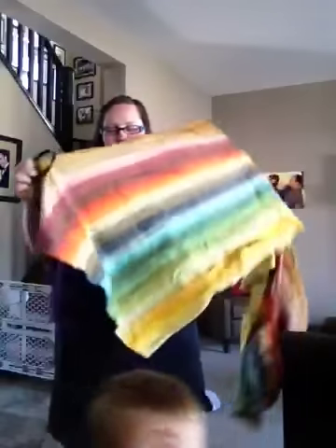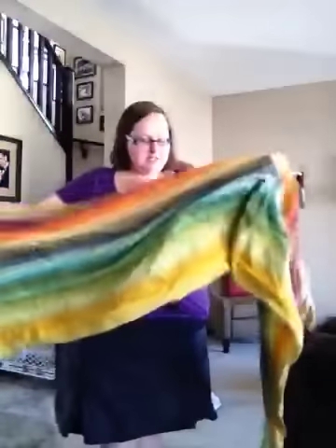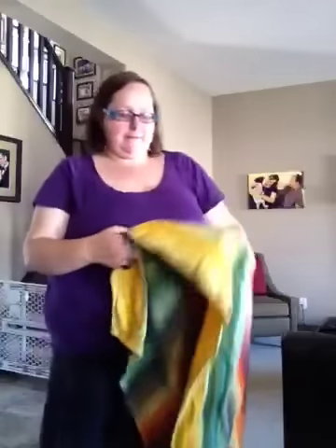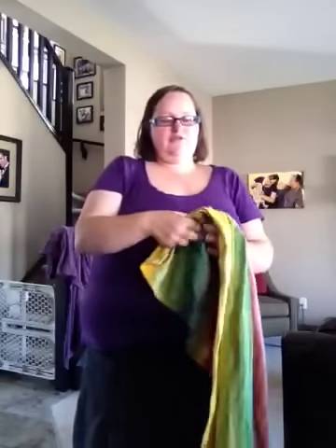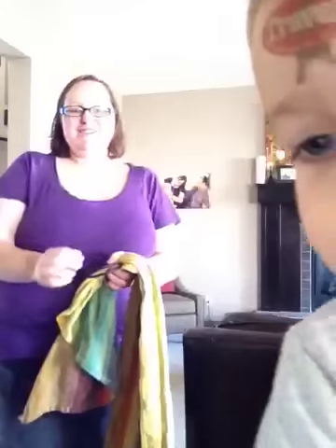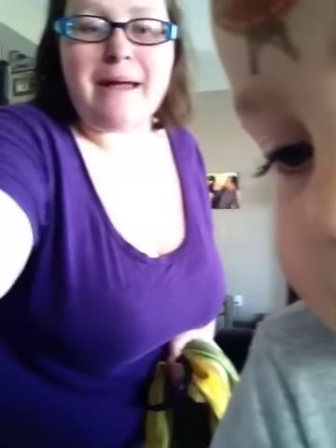Hello! I'm going to show you how to turn a shorty — a size 2 wrap — into a basically a no-sew ring sling. What you're going to need is two sling rings. You want to make sure these are proper sling rings. You don't want to use any sort of craft rings or rings from the hardware store. You need to use something that's safe for your baby.